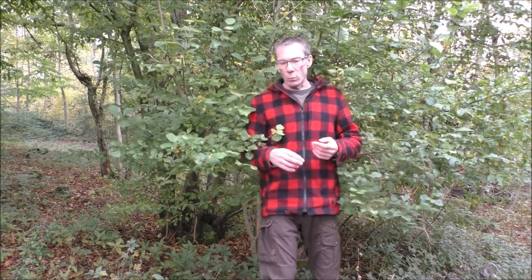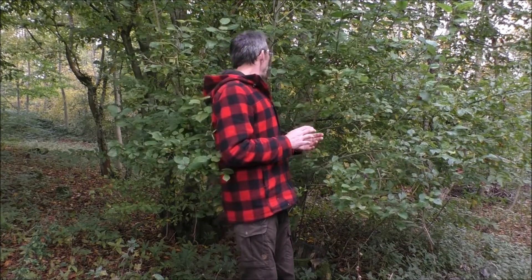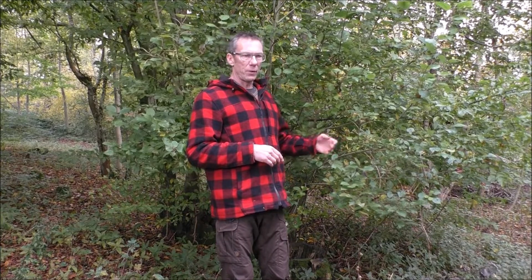It's also a useful wood for fire friction — so bow drilling. We could make a hearthboard from it, and we could make a spindle from it if we find a piece that's standing dead. If we're able to find nice long green shoots like this, then we could potentially make a bow from it, again for our bow drilling.